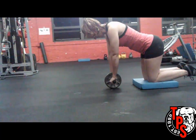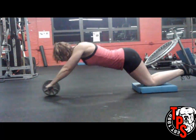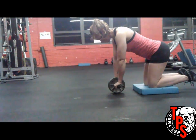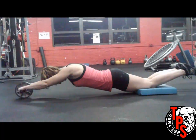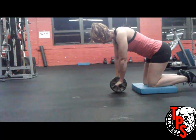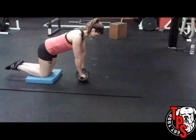Once she gets all the way down, she's going to reverse direction by contracting her abs as hard as she can and firing the lats to help get up. I'm going to show you a couple different variations of this. She's doing more of a beginner's way where she's not going completely all the way out. If you can't get all the way out to the floor, don't worry about it — just go as far as you can.